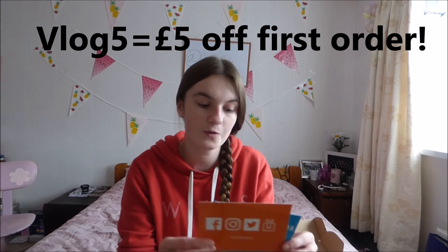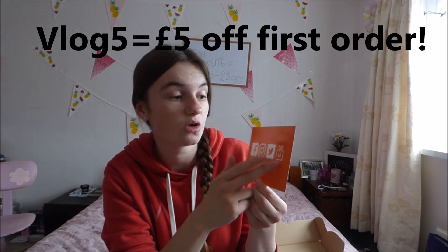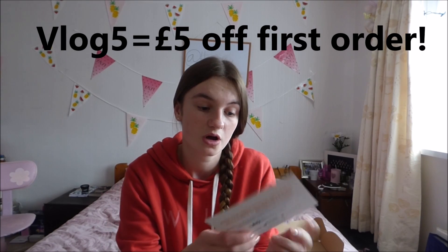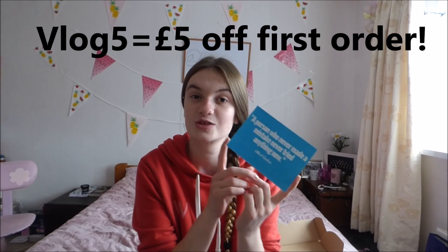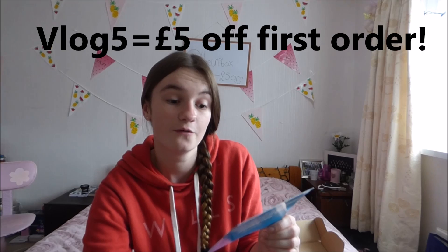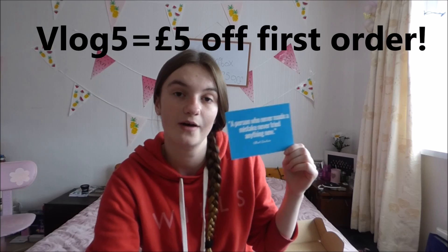Then it comes with two little cards. This one gives the website you can go on — they've got Facebook, Instagram, Twitter and also their own website. The hashtag is #gotmyunibox. Share your Uni Box on social media and you're in with a chance to win one for your friend, which is great. They've also sent me a little card saying they hope I love the treats. It says, dear Rachel, so excited you're receiving the first Uni Box 17/18 — hope you love the treats and they help you prepare for the coming year. From The Uni Box. And it includes a quote from Albert Einstein: a person who never made a mistake never tried anything new.